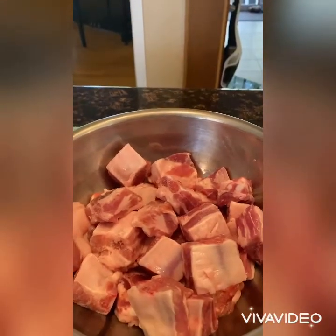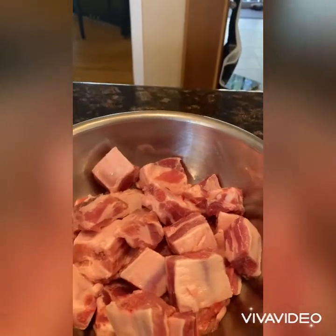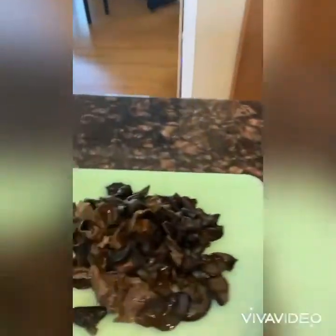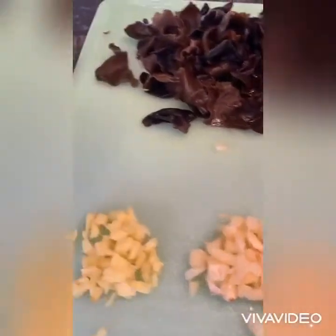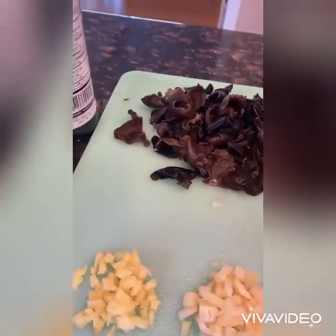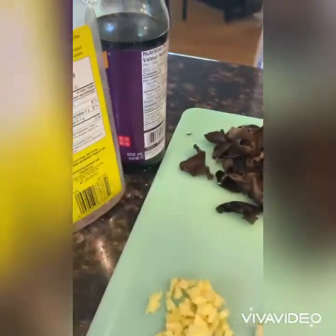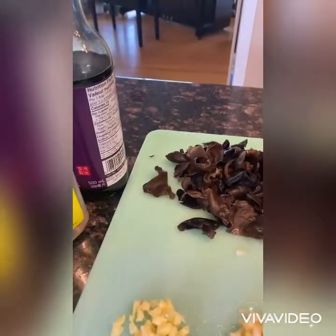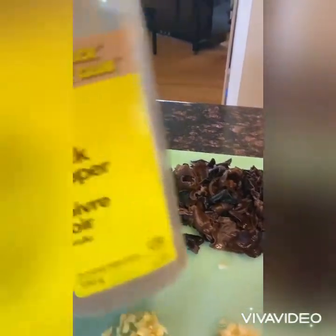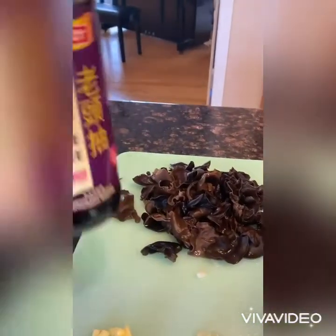Today I'm going to make spare ribs with black fungus and black beans. The ingredients are spare ribs, black fungus, crushed garlic, ginger, black bean sauce, sesame oil, black pepper, and soy sauce.